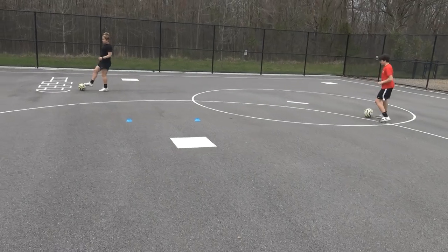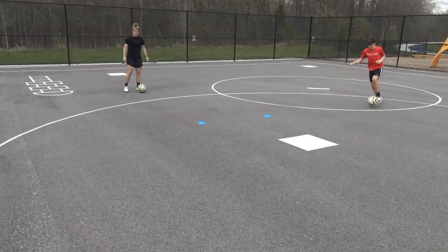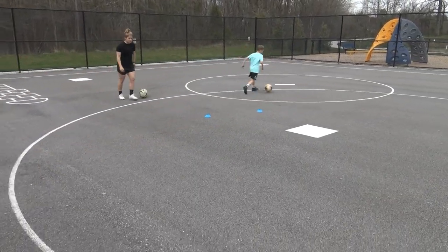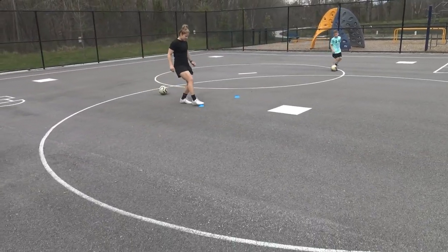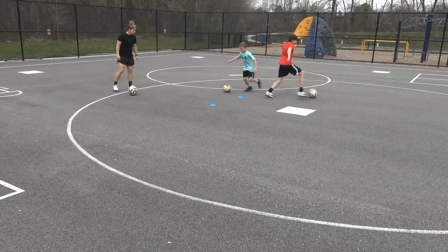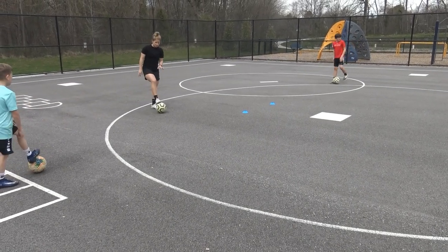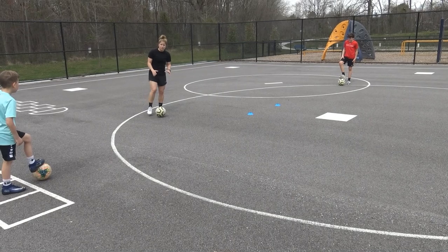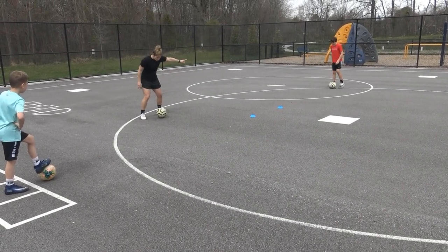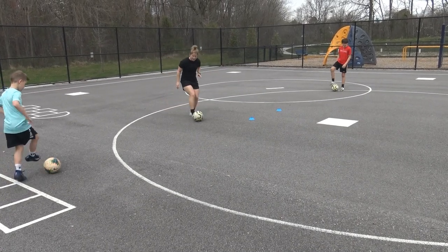Now you guys turn, come back — let's do a left-footed Stanley Matthews. Get the timing, do it a little bit sooner. So just so you see the Stanley Matthews, I'm going to do it slow. The biggest thing here is that you really drag the ball with that first touch — you're really pulling the ball so you can sell it. You're coming in and then out.